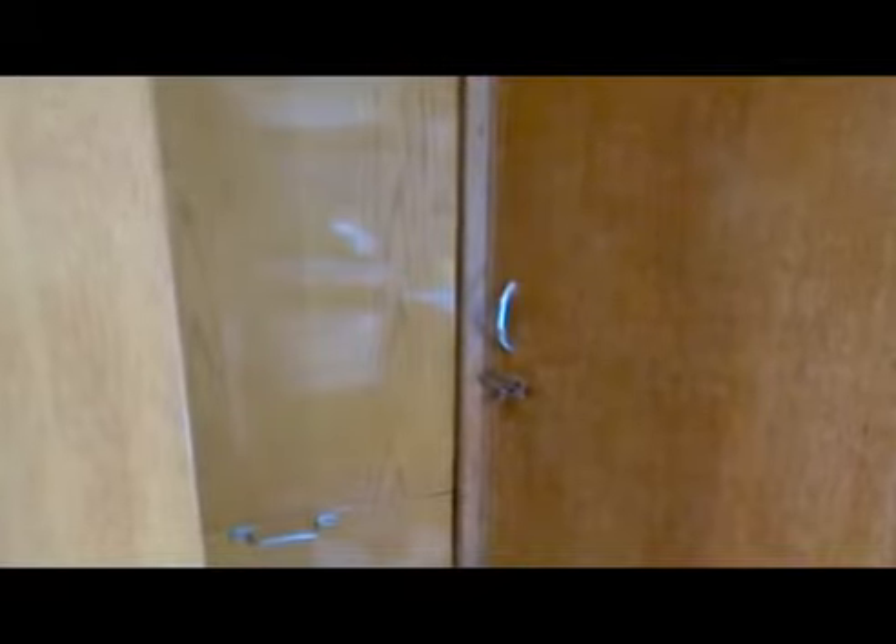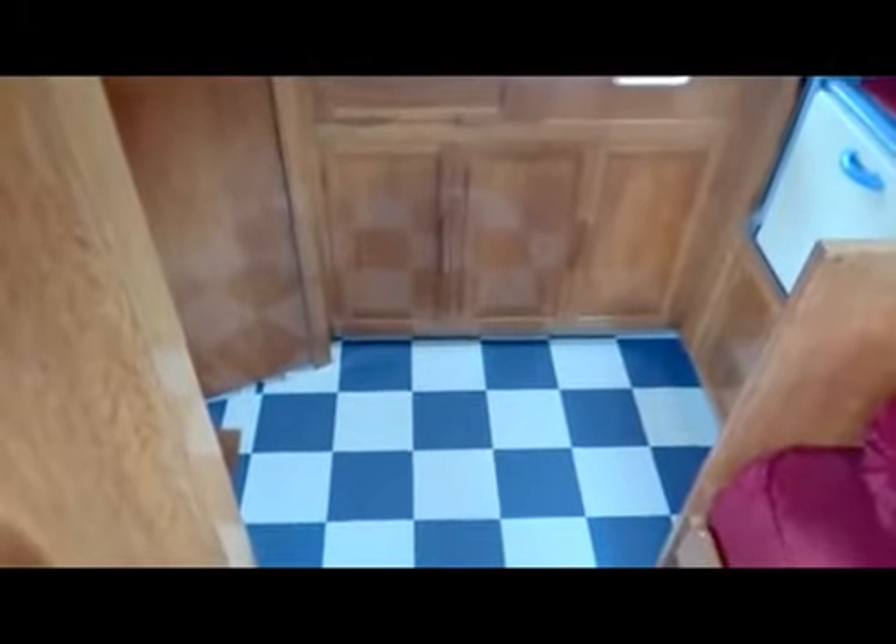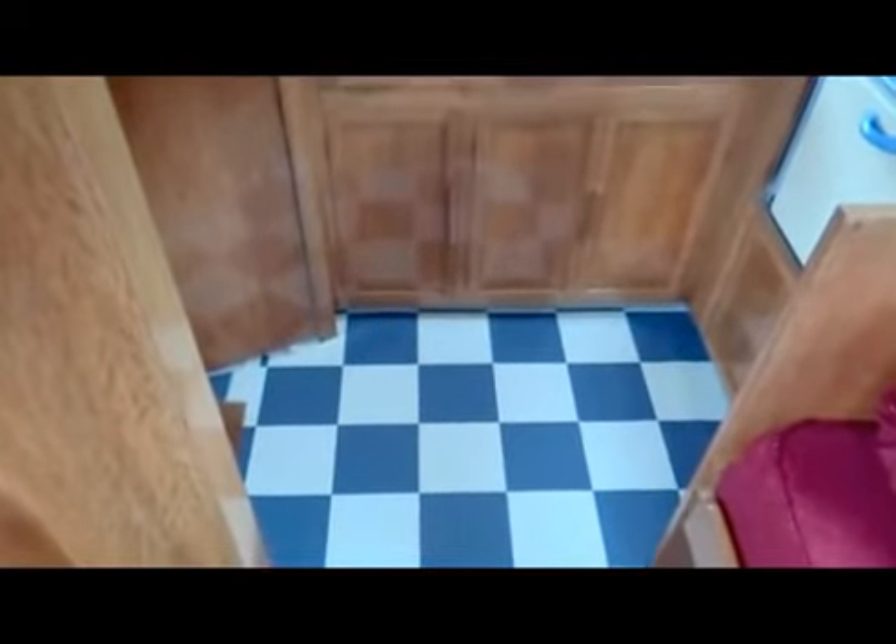We'll start with the kitchen area - the toilet compartment and the entrance door, where all the varnishing has now been done and it's looking rather spiffing. Come through to the sink unit and the cupboards and the floor, which we managed to get as close as we possibly could to some period blue and white checker floor covering.